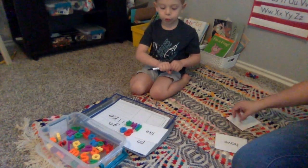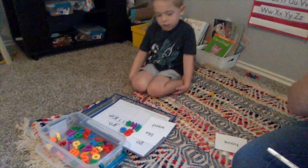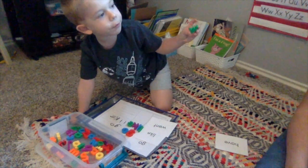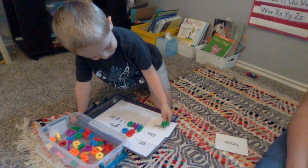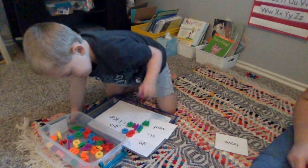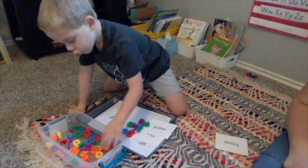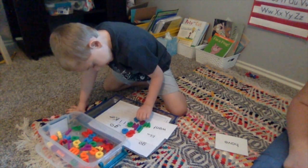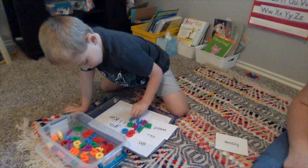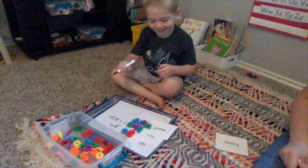Do you want to do one more? Let's do two more. All right, that's what. Read it. Okay, then make it. W. This looks like an uppercase button. It's a lowercase. It matches, see? I'm going to have to do the purple one. What does that word say? Wait. It's okay.